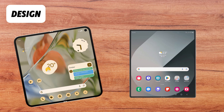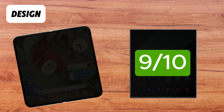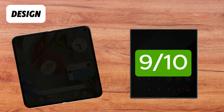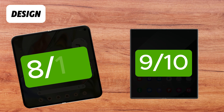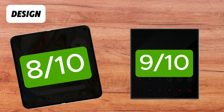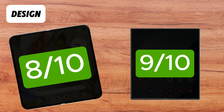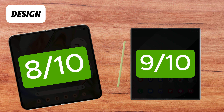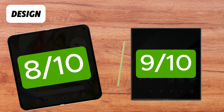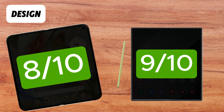In terms of design, we rate the Galaxy Z Fold 6 a 9 out of 10 for its water and dust resistance and variety of colour options, while the Pixel 9 Pro Fold receives 8 out of 10 due to its limited colour choices. It's also important to mention that if stylus support is essential for you, the Galaxy Z Fold 6 is clearly the better choice, as the Pixel 9 Pro Fold does not offer stylus support.